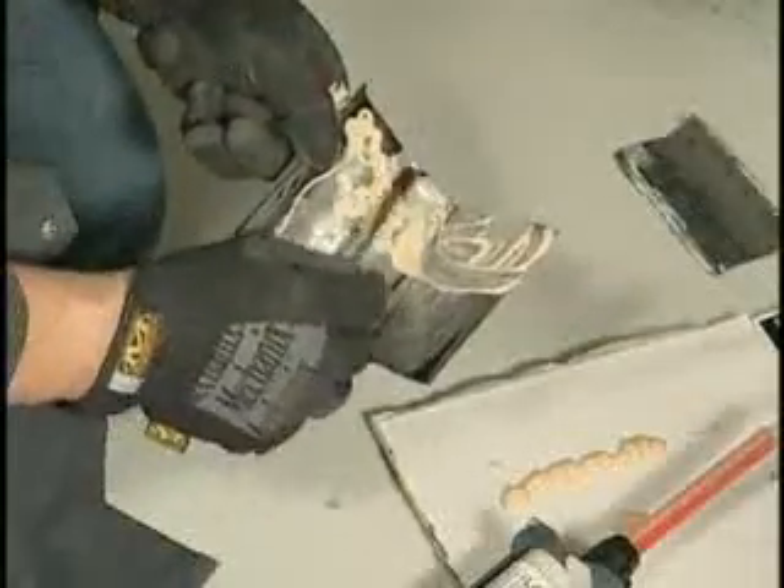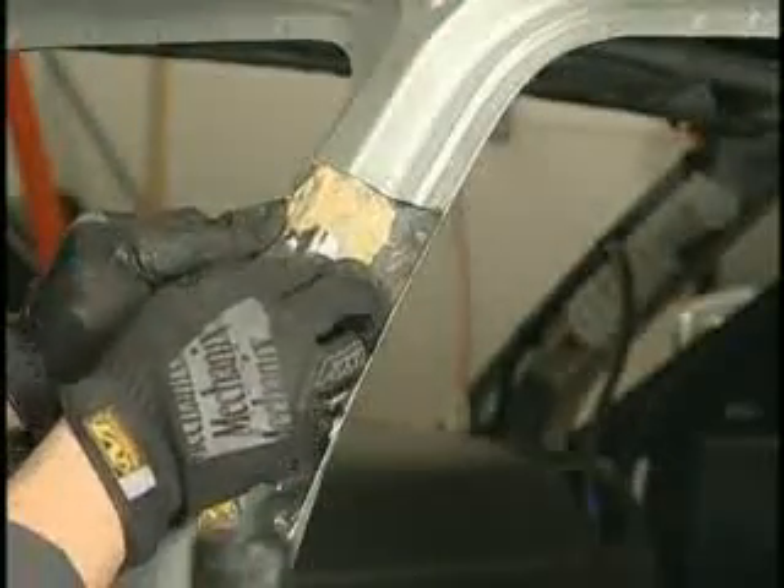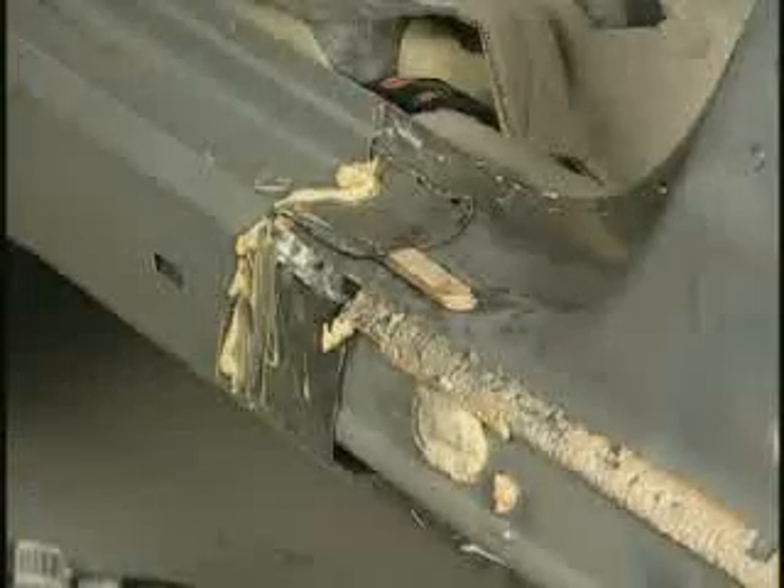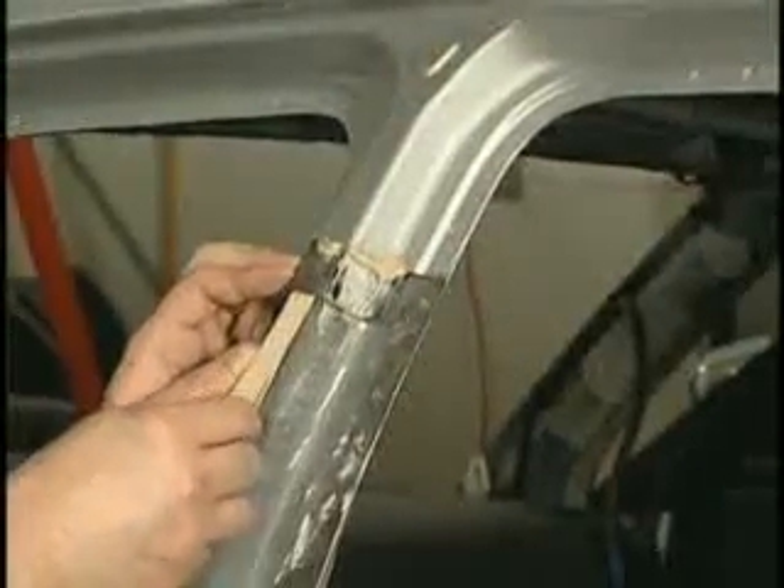Begin by adding Fuser 110B to the metal backer patches and install them at the front and rear rocker panels as well as the upper centre pillar section. Secure with clamps, insert a wedge or weld bond as necessary and allow to cure.